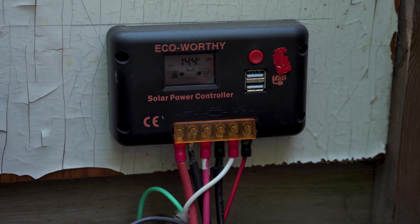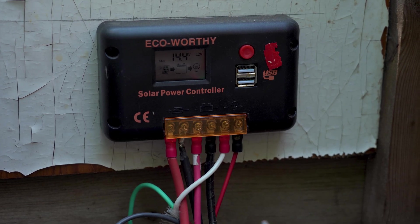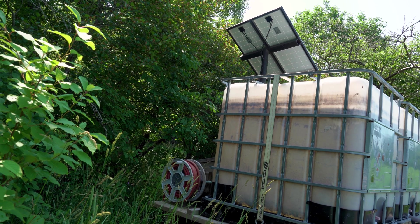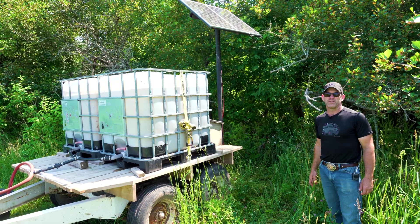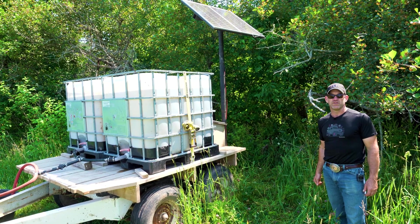It is a relatively simple project. If it hadn't been for getting the solar controller, the solar panels, and the water pump all as a kit, that was the most complex part. But buying it as a kit made it really, really easy.